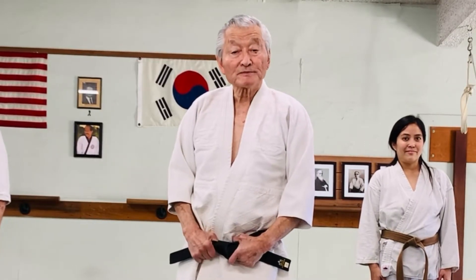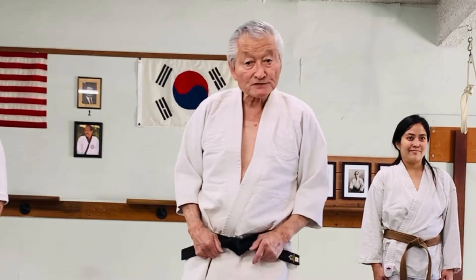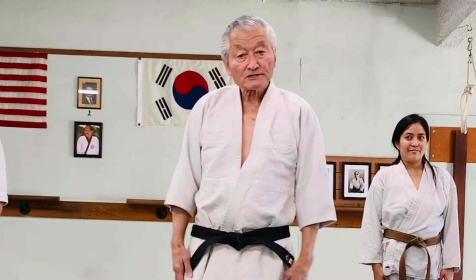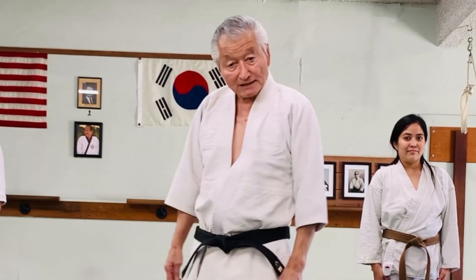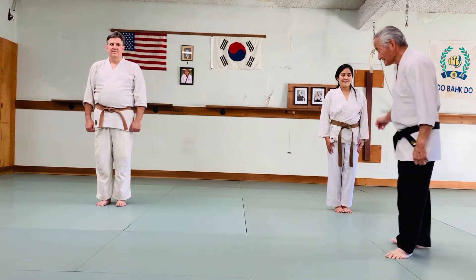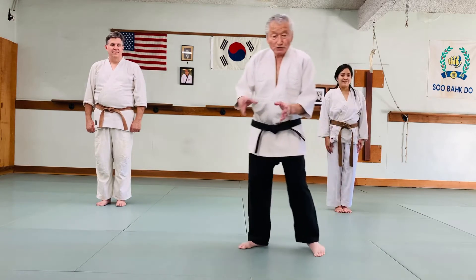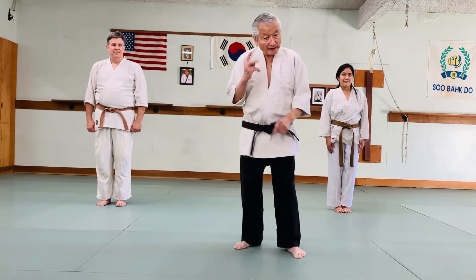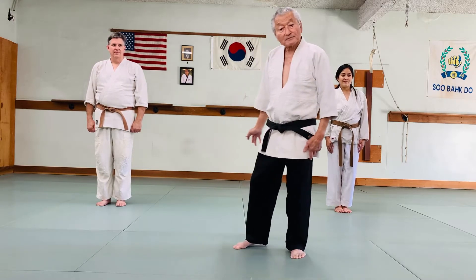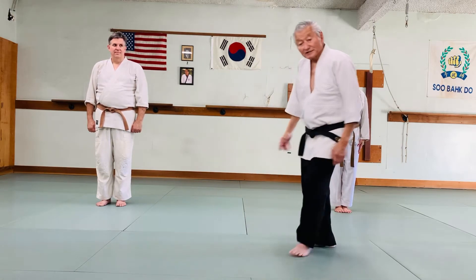Okay students, I'm going to demonstrate — I'm going to have my students demonstrate the escape from the front bear hug. This is where they have your arms captured — not underneath your arms, but captured. So I'm going to have my two top students. This is Cindy and this is Todd. They'll demonstrate the whole series, but you only have to do the first part. We'll demonstrate that too, then I'll show you the moves and you can practice on your own.